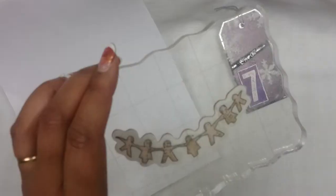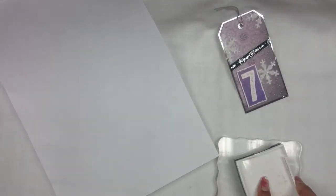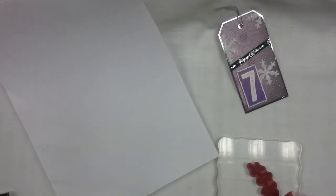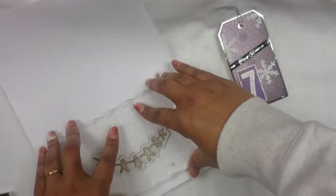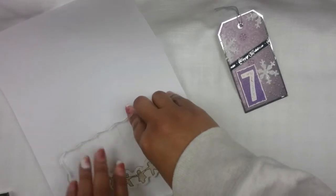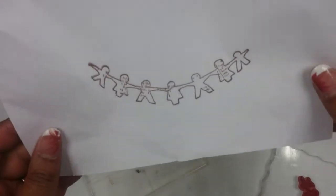Let's try another one. For this one, I'm going to use regular paper. It's cute. There you go. That's cute.